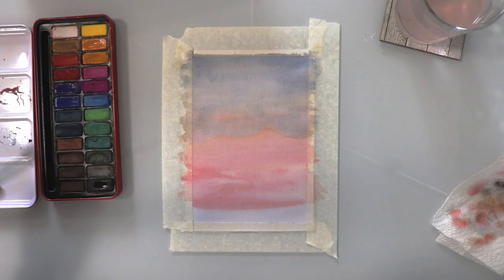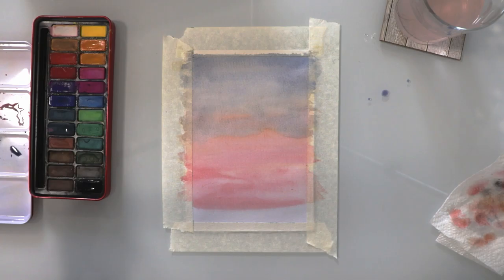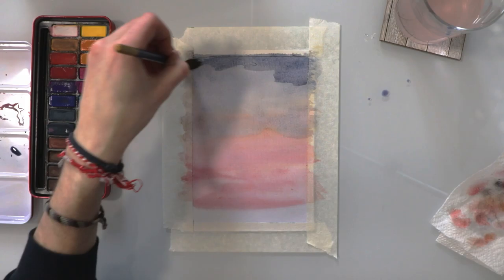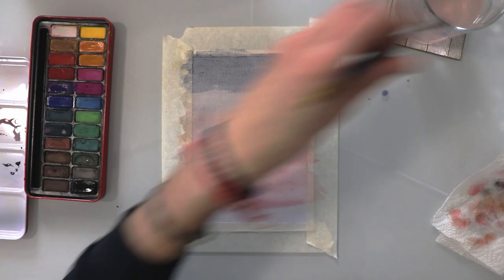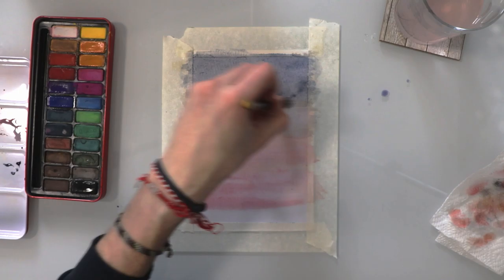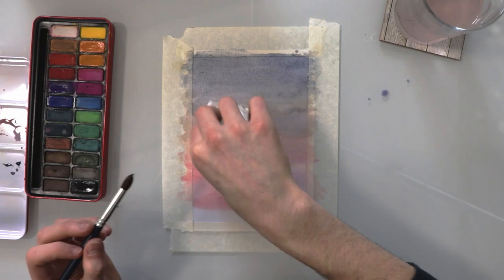Once that's dry I'm going to get some more blue and purple and mix them together, but this time I'm going to add a bit of black just to make it a little bit darker. Just so we can get those top corners — the top quarter of the page — a little bit darker, so we can see the transition between the night sky and the lighter area further towards the bottom. I'm going right to the edges of the page, making sure there are no gaps, and blending that in using a generous amount of water.